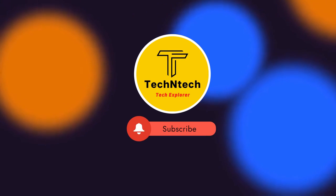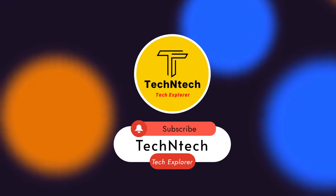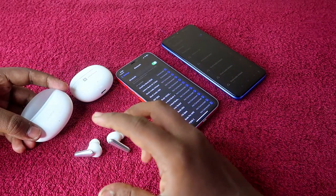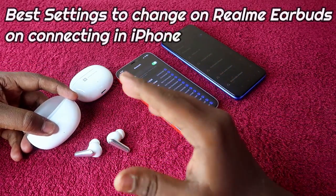Hey guys, welcome back to our channel. If you are new to this channel, please subscribe. In this video, I am going to share the best settings you need to change on Realme earbuds.